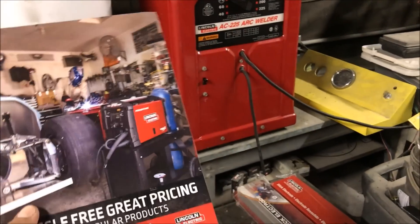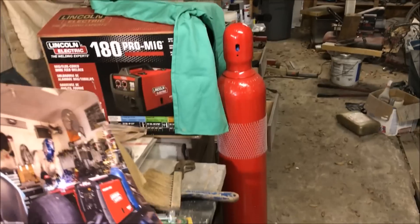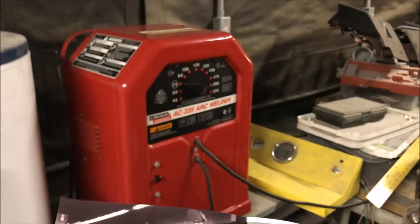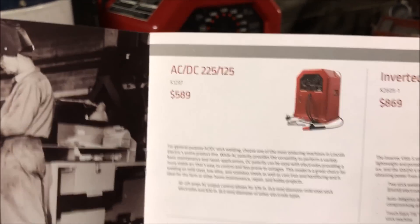I went into a distributor and got a real good deal on this machine — it's a notch under the 180C, and you can't buy this one at Northern Tool or Home Depot. This one came out for even less than my 180C would have cost. The first page of the distributor catalog still sells it, but it's a bit overpriced — you can get these for $309 plus tax at the big box stores, and that's the DC version. If you can find one of these used, definitely get the DC version.